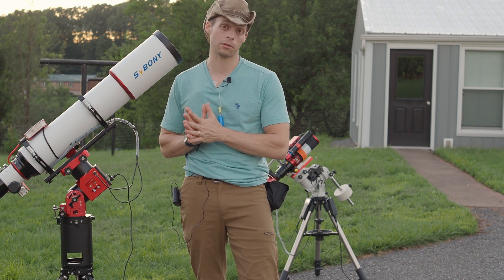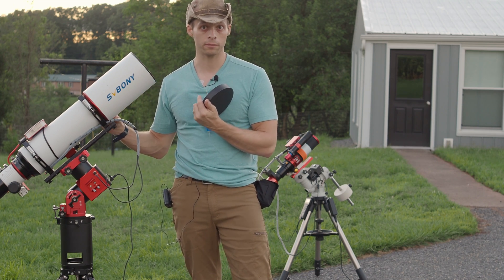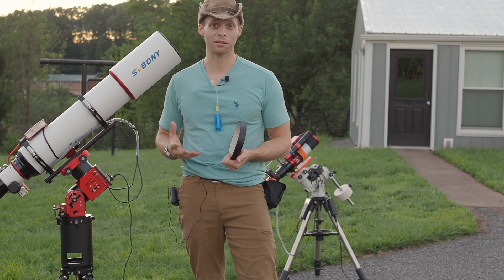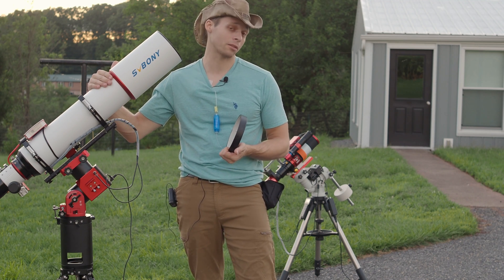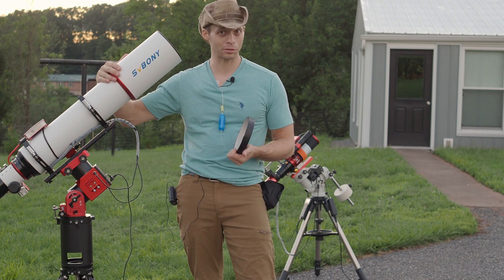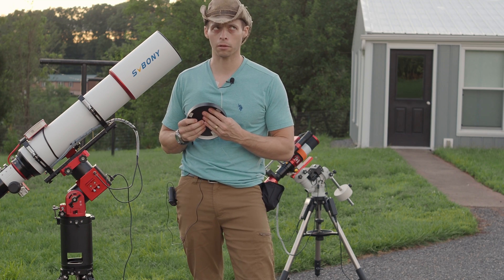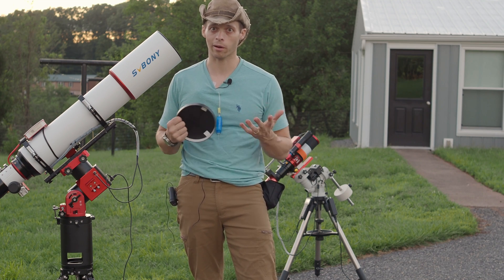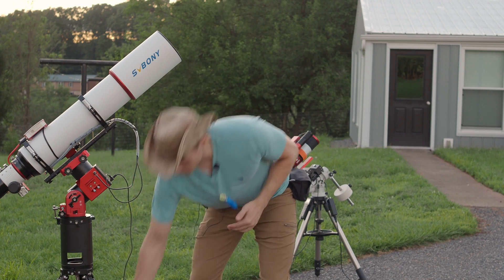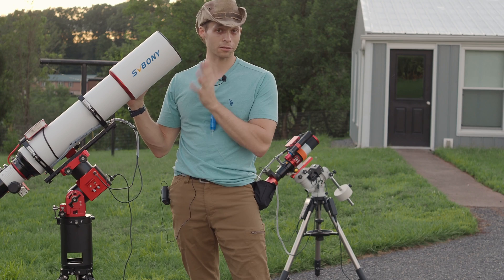One other thing I really appreciate about this scope is the dew shield. The dew shield is quite long — this is how far it extends. I like a nice generous dew shield mainly because it means that if I don't have a dew strap for it — which I don't actually have one for this yet, since the ASI Air I'm using doesn't have power for a dew strap — the long dew shield means I have not had any issues with dew, because it does a really good job of protecting the optics.